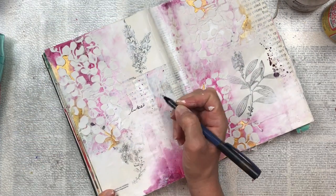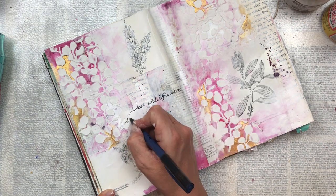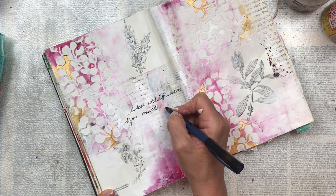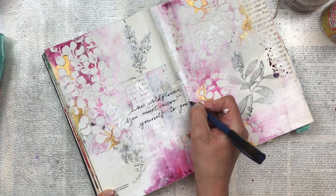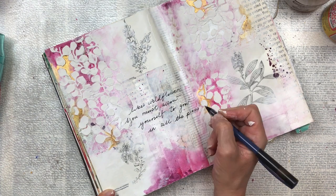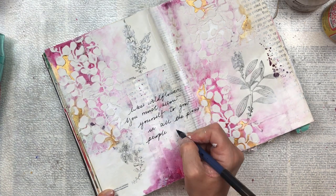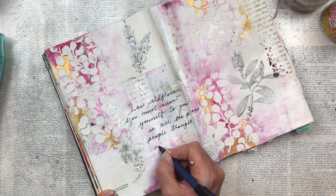For this page I've decided to hand-write a quote instead of finding a sentiment to cut out and paste. I found a beautiful one that I think is quite suitable, and I'm using a black fine-liner pen to write it in cursive. It reads: 'Like wildflowers, you must allow yourself to grow in all the places people thought you never would.'